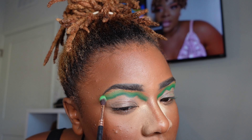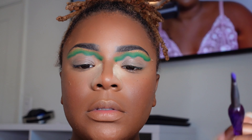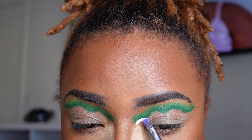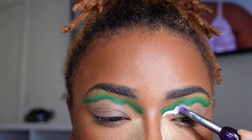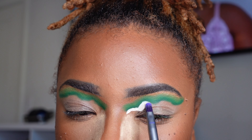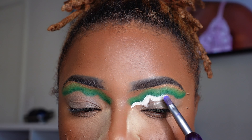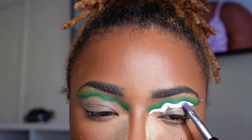Now I'm going in with my flat brush to clean up the lines. You can see how the cut crease was practically already there without it really being there — that's what I meant at the beginning. Having the shape pre-set kept me very controlled throughout the process and let me see what was happening with the look the whole time.